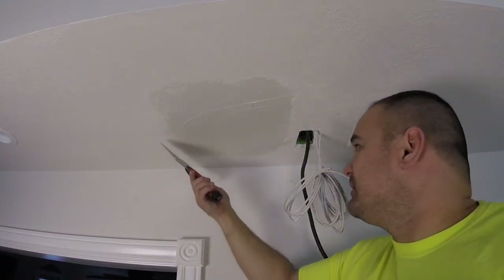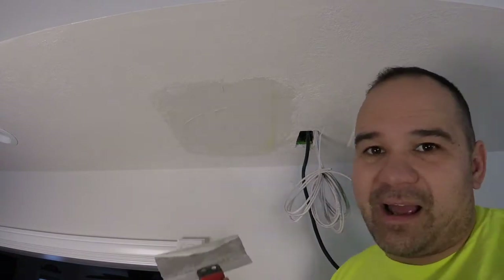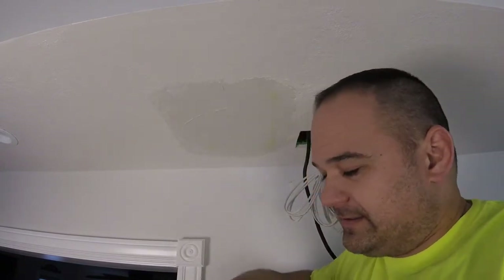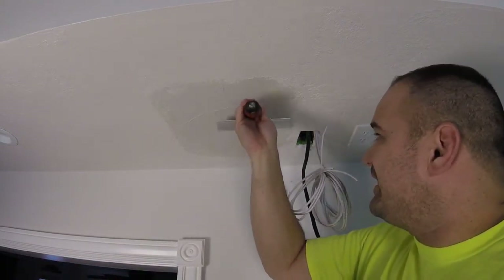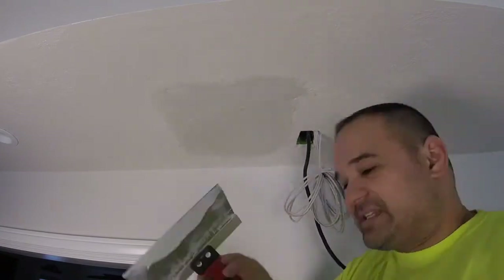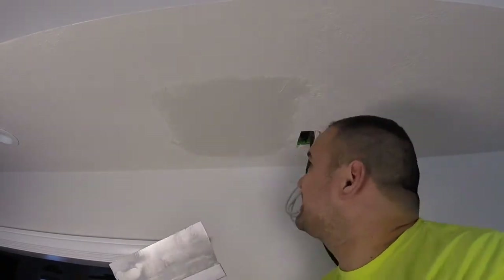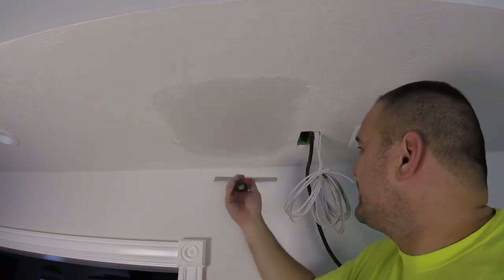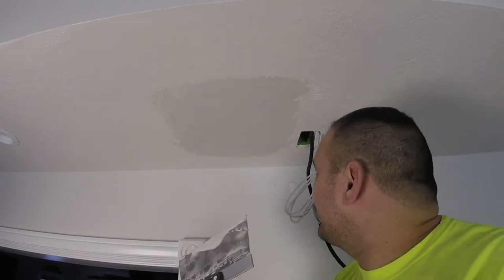There we go — maybe that was a little too much pressure. Oh my gosh, I made that whole piece show up. That's okay, we're just gonna keep working with it and find that happy medium of having all the tape covered plus the edges being smooth.